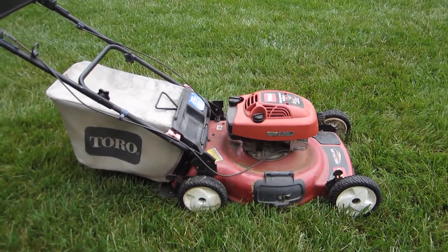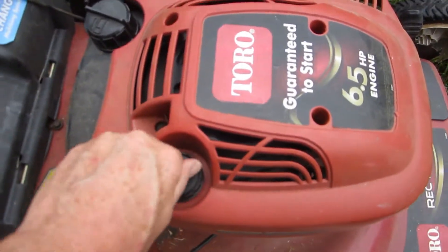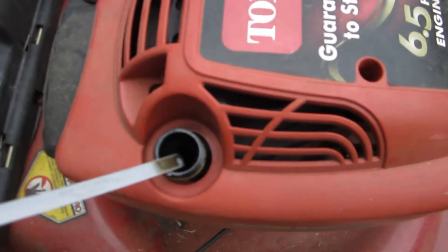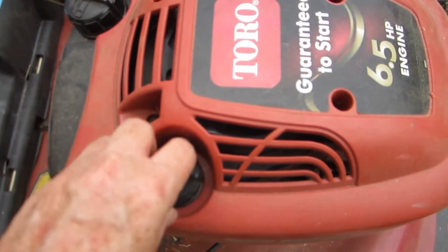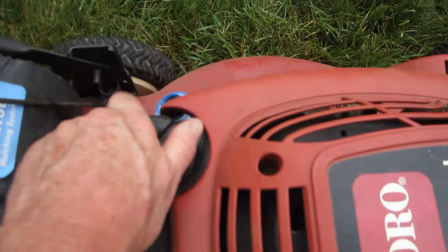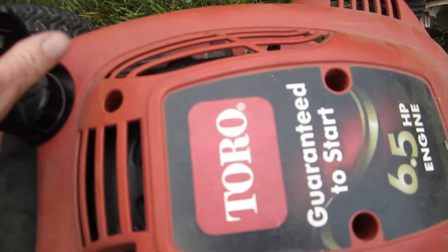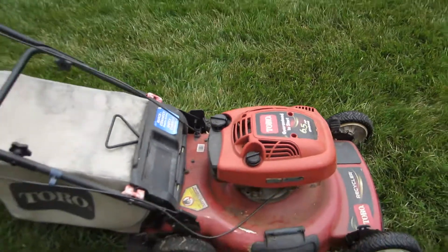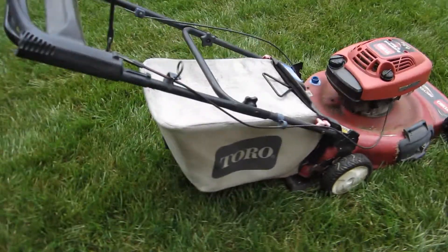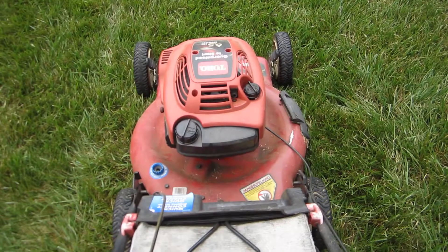I'll bring my other Toro Recycler here just to show you. This will clean up, but it has had the oil kept changed in it, I am told. The rope was ripped out of it and they bought a new lawnmower, and it's full — it's got a full tank of gas in it as well, which doesn't smell bad. The bag is in good shape on it. Everything looks in really pretty good shape; it's just got a very odd color look to it.